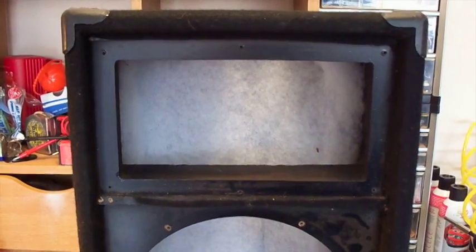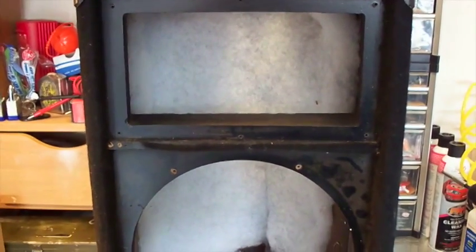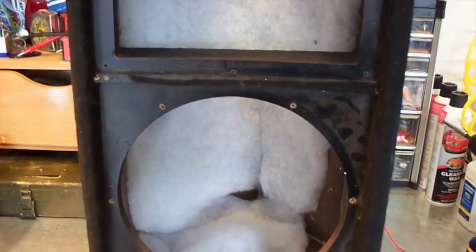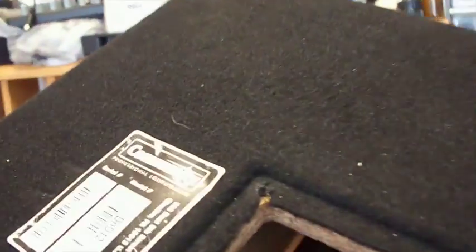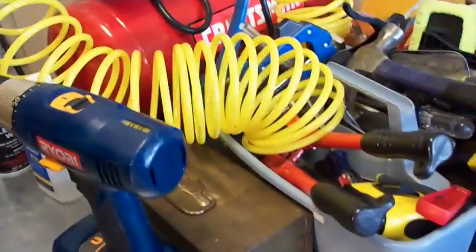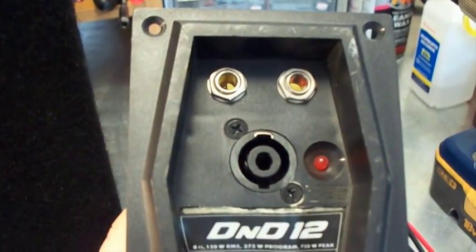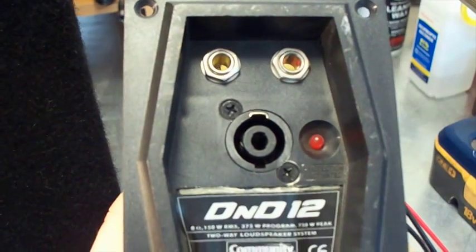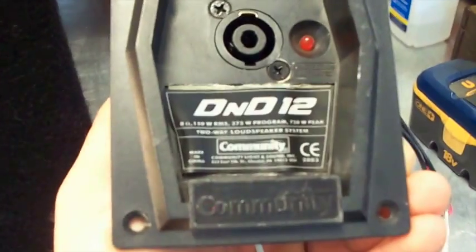What's up YouTube, my name is Evan and today I'm going to bring you a speaker box refurbished. This is a Community speaker — some of you might know Community, they're kind of an older brand but I think they still make speakers. This is the Community DND12. As you can see it's got a couple of quarter-inch inputs, an LED light, and it looks like it has a Neutrik input as well.